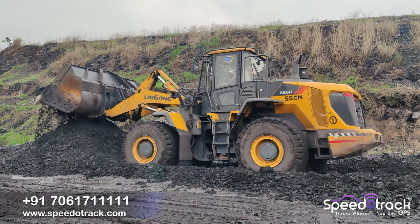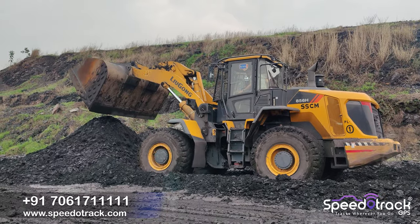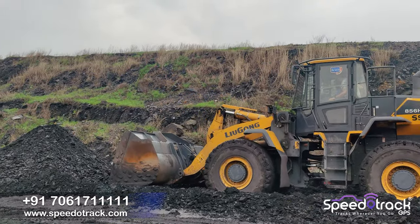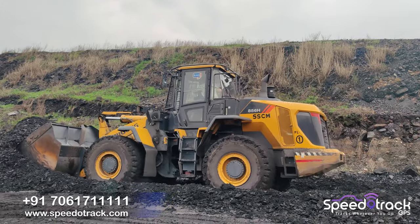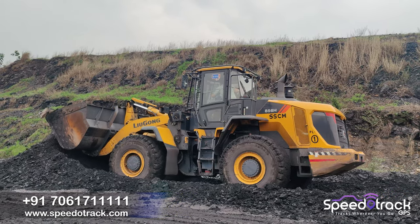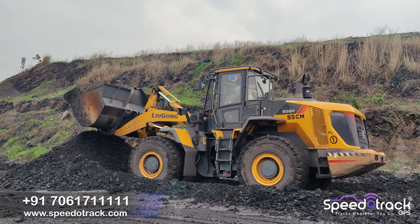Hello friends, today we'll see the installation process of SpiroTrak payloader bucket load monitoring system and we will also see the working process. This is a Liu Gong payloader or wheel loader machine, it's a 5-ton capacity machine in which we will install our loader scale.